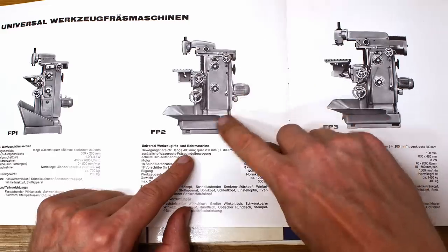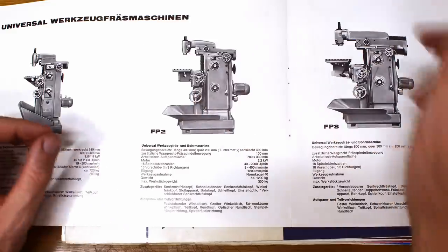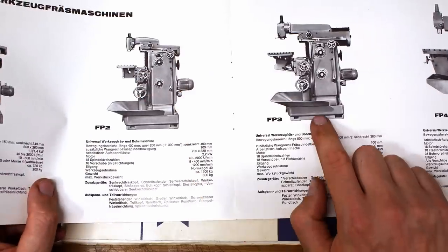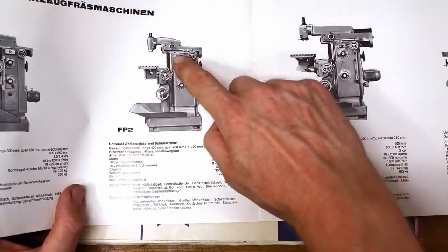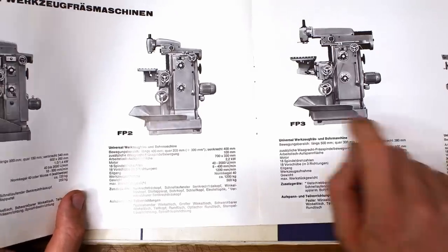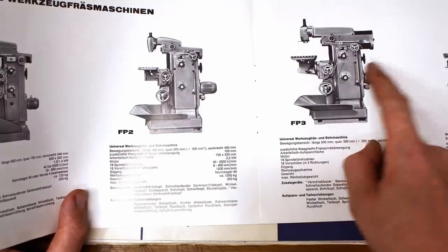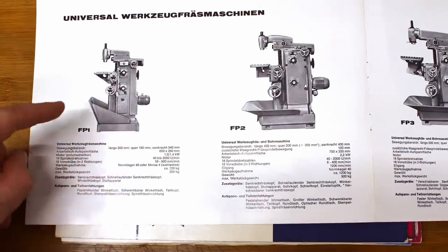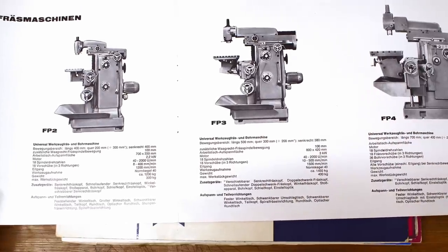On older FP2 machines the motor was inside the casting, which they stopped doing because the heat warmed up the entire casting and caused trouble. The FP3 is basically an upsize from the FP2. Both the FP2 and FP3 have a quill on the vertical head but also a horizontal spindle with a quill, so you can use them as horizontal boring machines. These two machines also have full power feeds on all three axes and rapid traverse. Personally I have used the FP1, FP2, and FP3 — the FP3 is already a little cumbersome for small work.